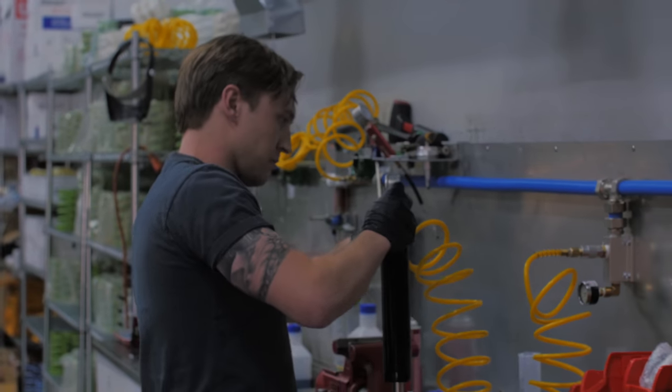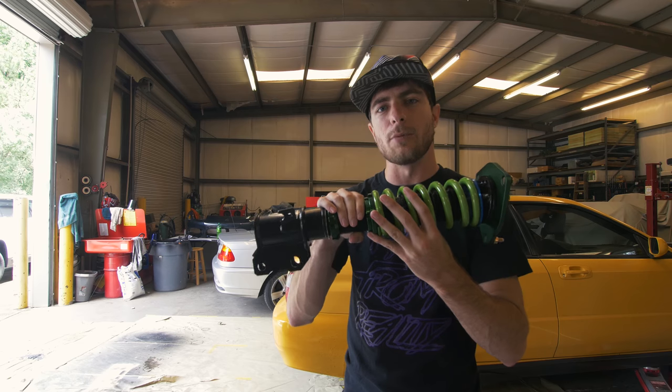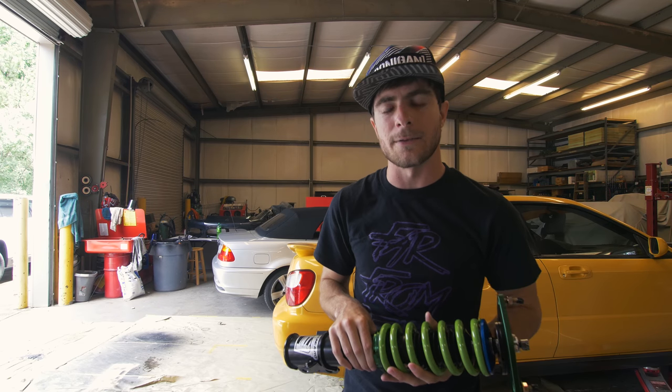We ended up touring the factory up in Virginia — if you didn't see that, it was a ton of fun. So now we are going to put these on the car and see the difference.